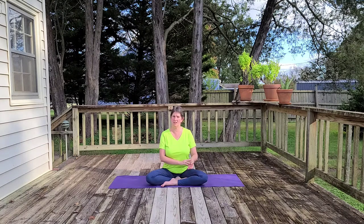Let's just do that a few rounds, getting in touch with our own body here. Exhale for four, and then return to normal breathing.